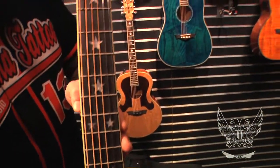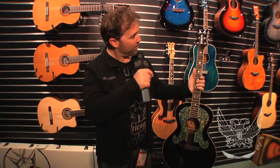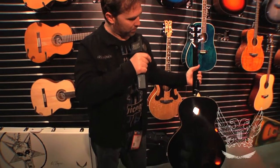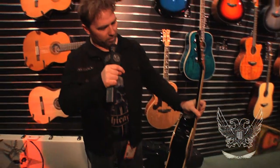Ebony bridge, ebony fingerboard, star inlays. It's a long scale, 25 and a half inch scale. Got his Craig Wayne Boyd signature on the headstock here. Sealed Grover tuners. It is a preamp — he likes to keep it off the front of the guitar, he doesn't like big holes cut into the guitar. So we did it really simple: one volume, one tone with an active pre in the back for the output jack.